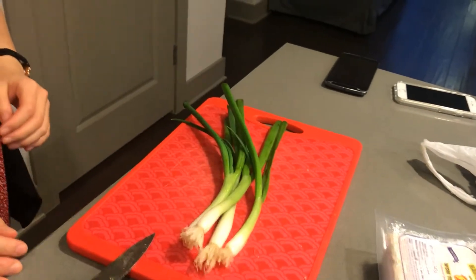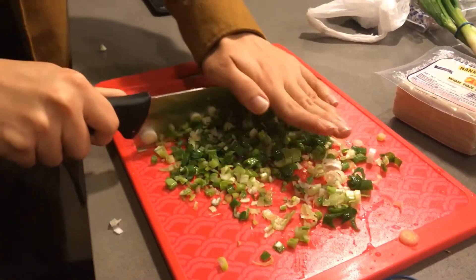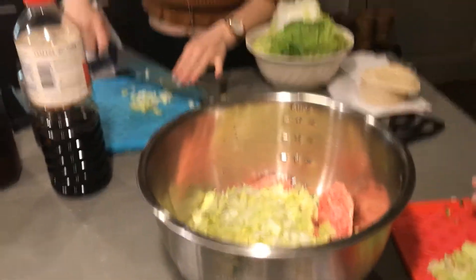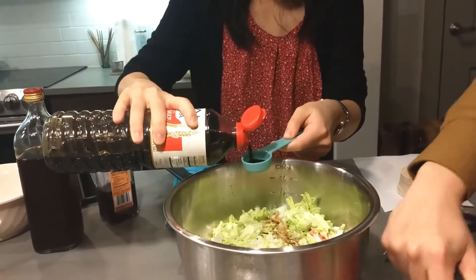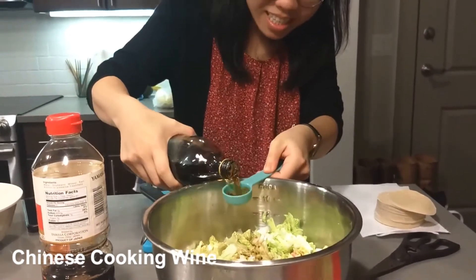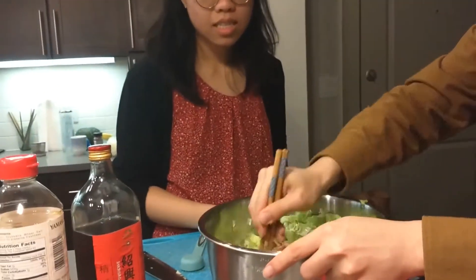You also have to mince the scallions. Apparently you also have to wash them from the inside — I just like to wash the inside of here. I feel like cutting onion because my eyes are tearing up. Like tearing up from green onion? Yeah. So we have the cabbage, meat, garlic, ginger, and more to come.